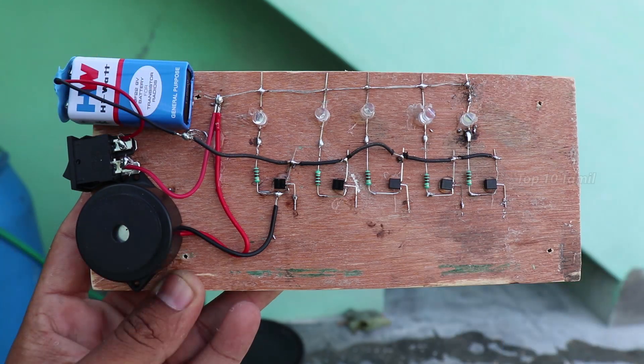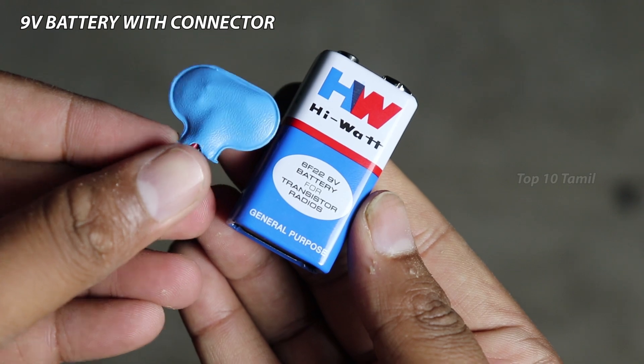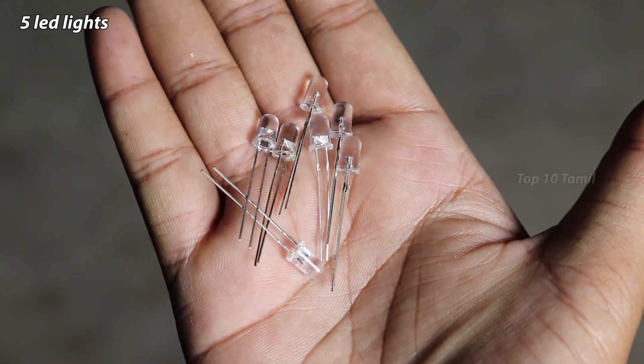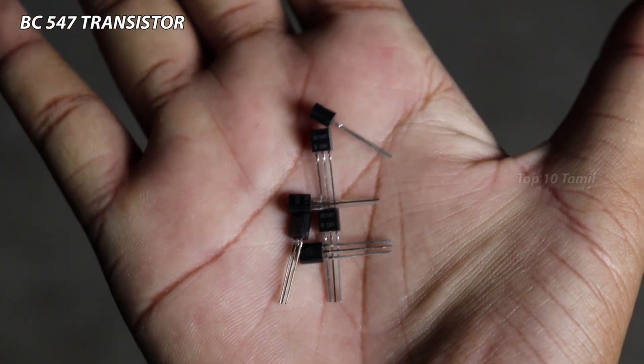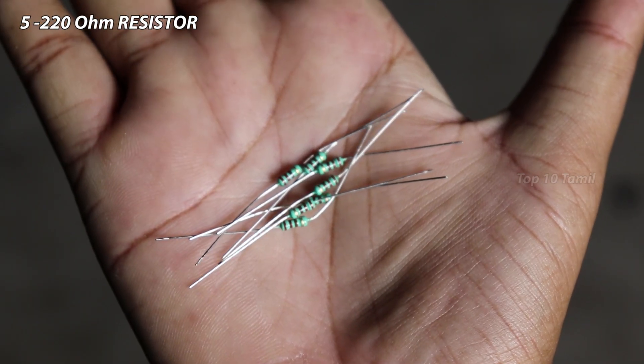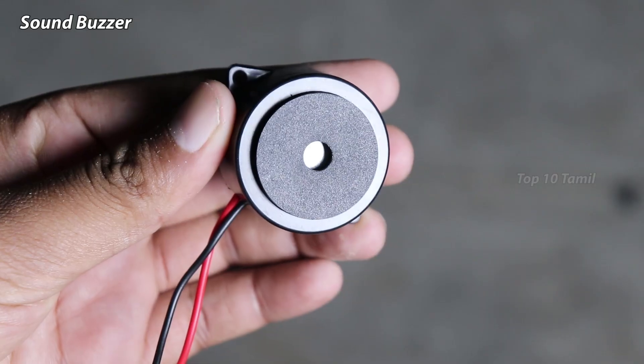What is the water level indicator? It uses a 9-volt battery, 5 different color LED lights, the BC-547 transistor, a 360 ohm resistor, and a sound buzzer for when the water level is full.